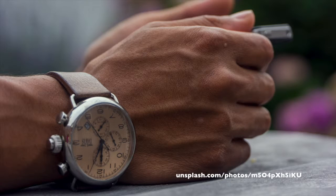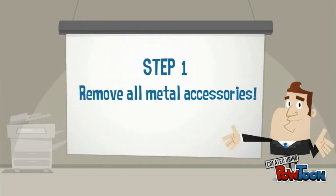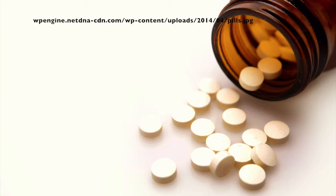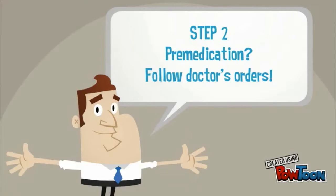You'll have to take these off before the procedure, so it's best to leave them at home. Step 2: take any medication prescribed by your doctor at the indicated time before your procedure. If you have any claustrophobia, these pills will help relax you for the scan.